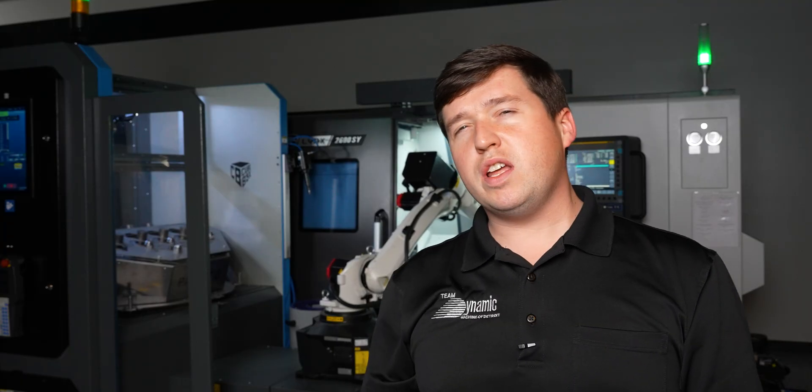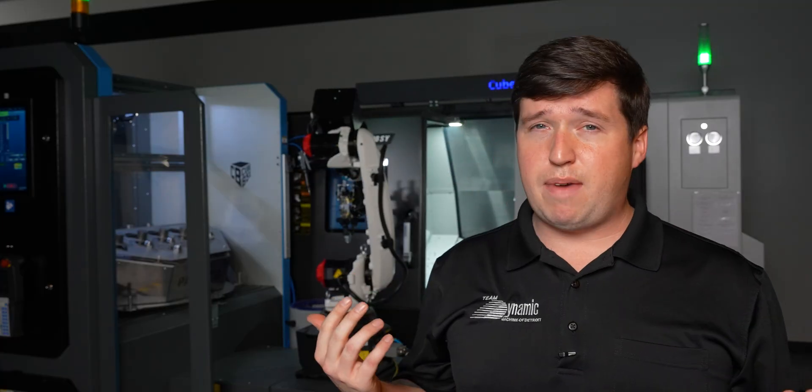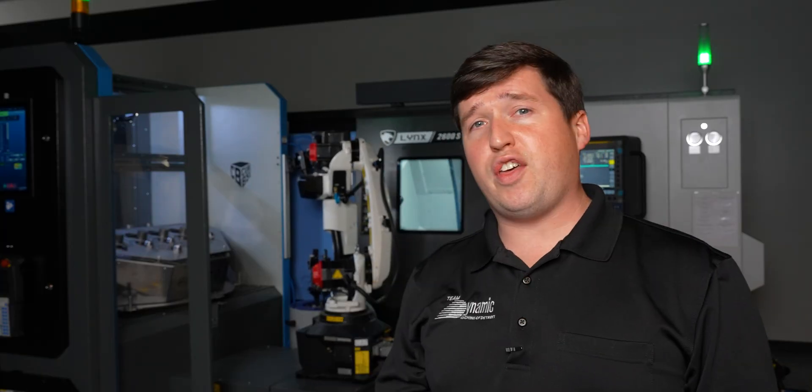Robots! Now, normally when you think robots, you think some gigantic automation cell in an automotive company that is incredibly expensive to create. But today I'm going to show you a very, very affordable solution for you to automate your shop one way or another. Depending if it's a lathe or a mill, it doesn't really matter — you can hook these things up to anything.